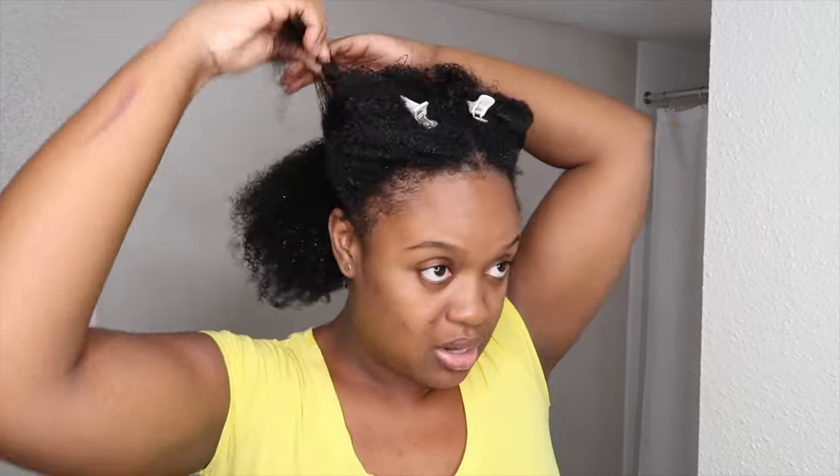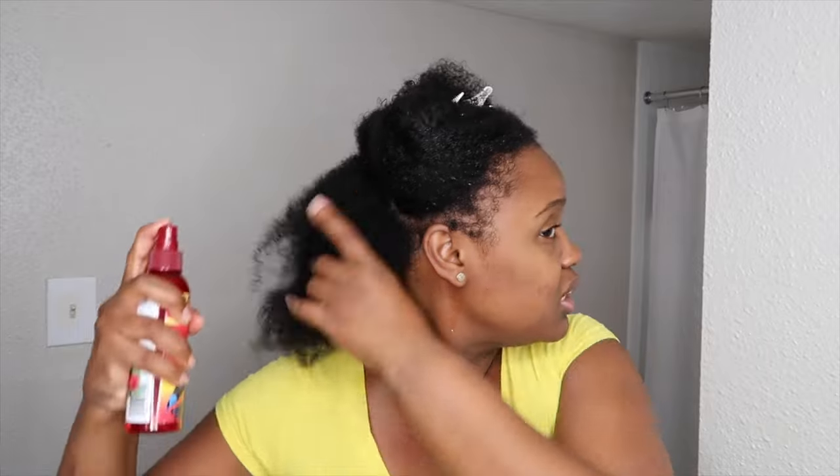Let me show you guys how my hair looks. There's no leave-in or oils in my hair — when I flat iron my hair I don't like to put a ton of products in it, just so that it'll be nice and flowy and not weighed down. You can put a leave-in in your hair if you want to, but I don't want to for mine.